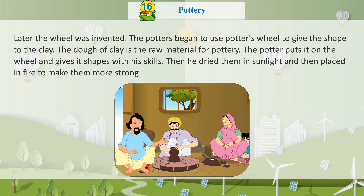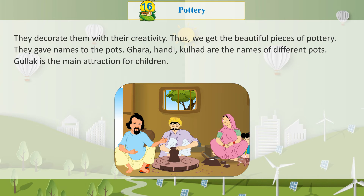Then the potters dried the pots in sunlight and placed them in fire to make them stronger. They decorate them with their creativity. Thus, we get the beautiful pieces of pottery.